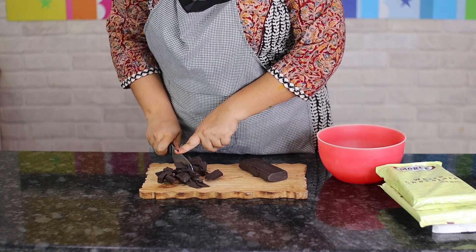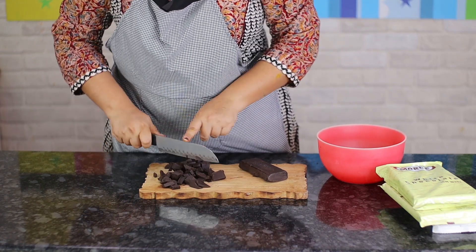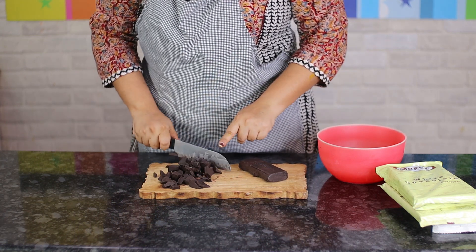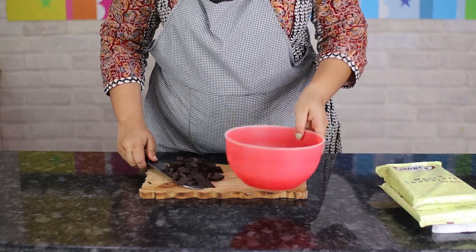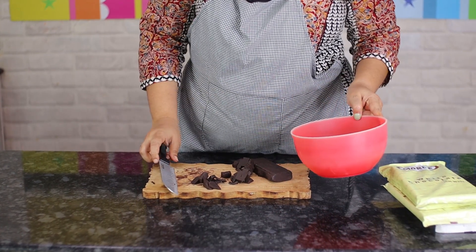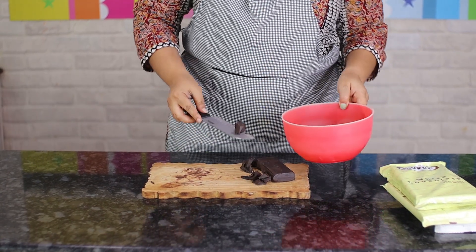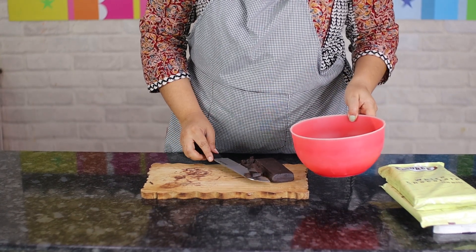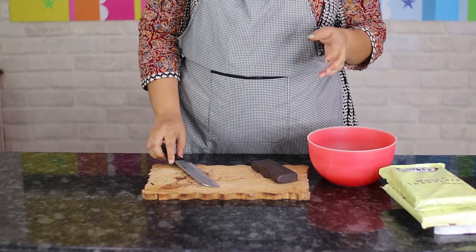For storing your compound chocolate, you don't have to refrigerate it. I see a lot of people storing chocolate in refrigerators, but this is really not needed if your chocolate is properly sealed. Even if you've bought large quantities, you don't need to put it in the refrigerator. I keep it in the cartons it came in, making sure it's resealed nicely.